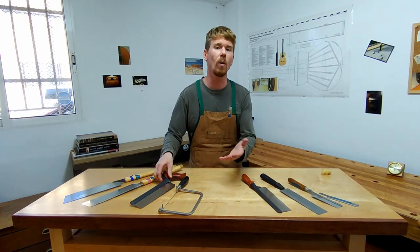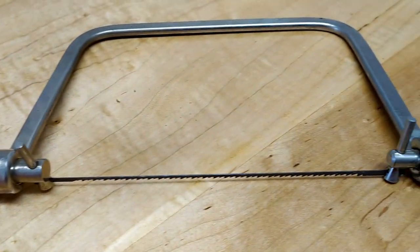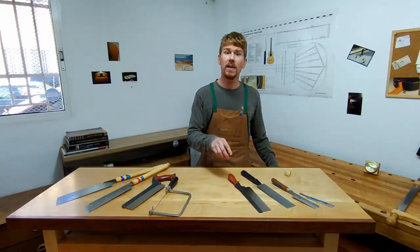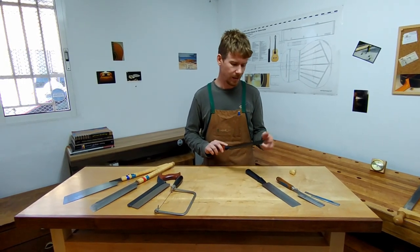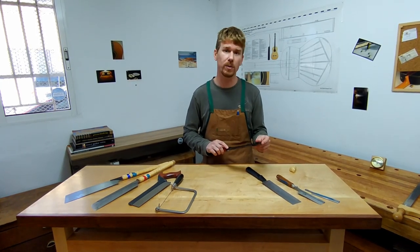The coping saw is one that is essential because you have to cut out some curves for the shape of the headstock and on the neck. This Veritas 22 TPI crosscut saw is great for detailed work. It's not an essential saw, but I reach for it on occasion and I'm always pleased when I do.